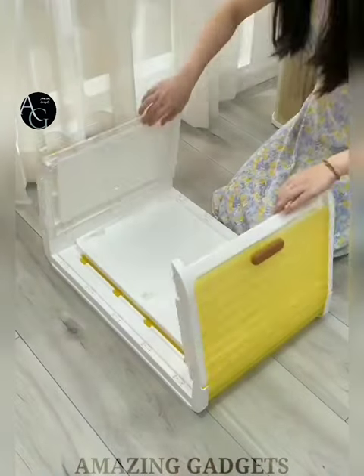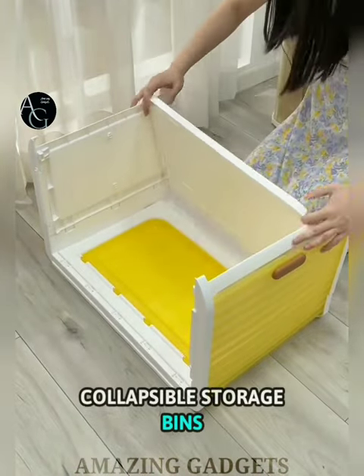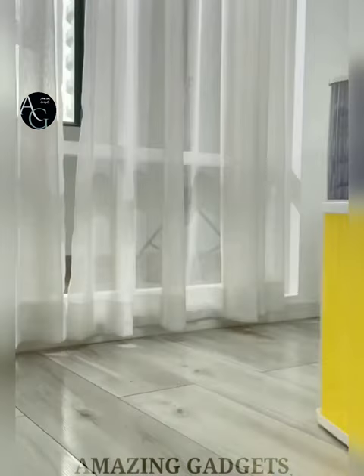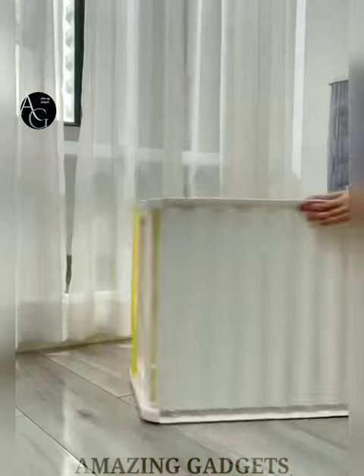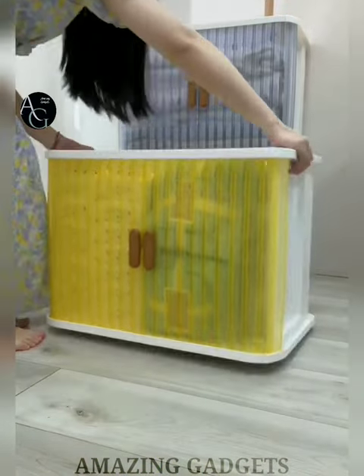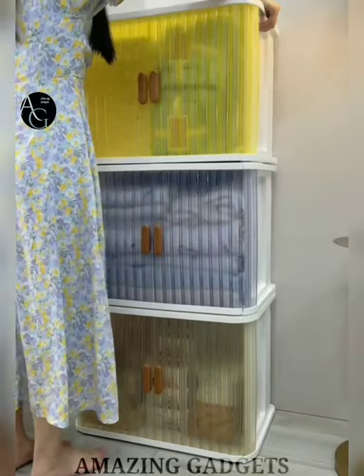Collapsible Storage Bins — this transparent storage box is multifunctional. It is convenient for organizing toys, books, snacks and more. Perfect for the wardrobe, bedroom, living room and more. These boxes are also perfect for storing food and other small items in your car trunk.